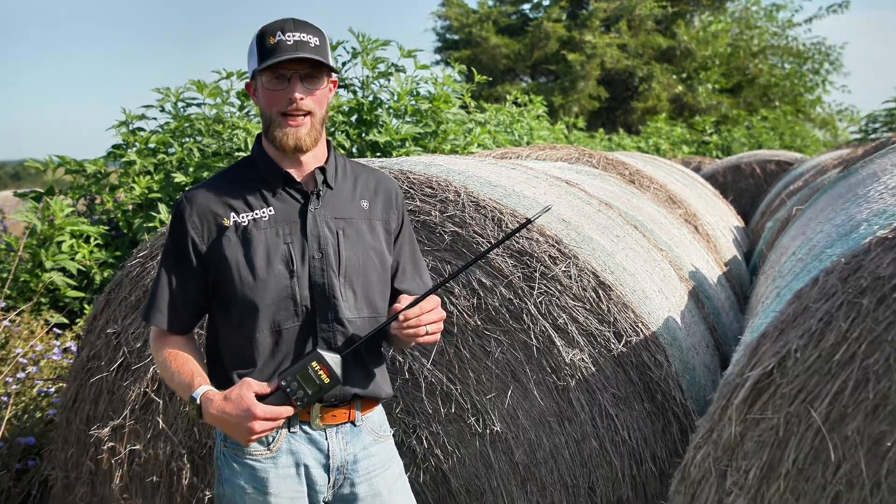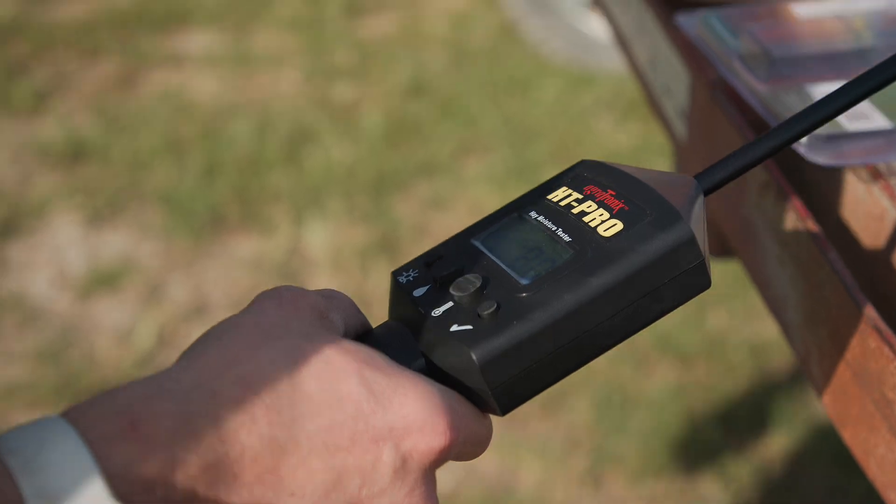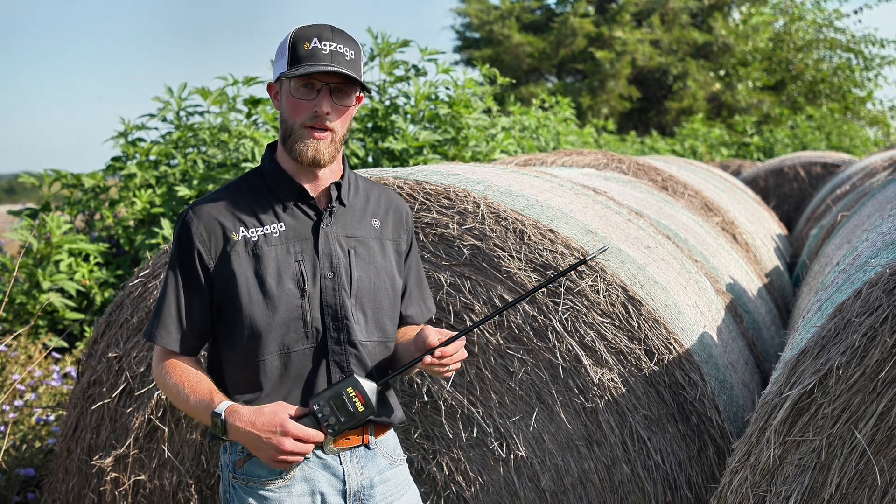Hi everybody, this is Cooper coming to you from exaga.com. I just want to take a minute to talk to you about the new Agritronics HT Pro, a moisture and temperature tester for your large hay bales.